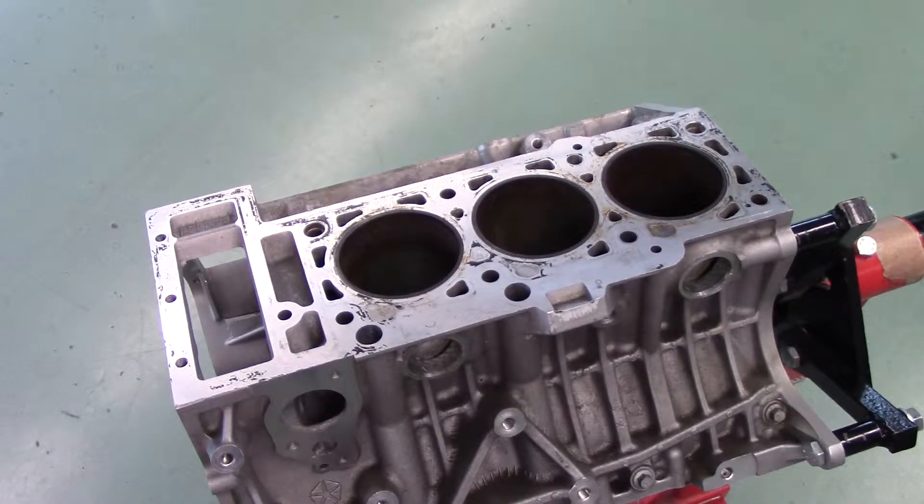Checking the cylinder block deck for straightness is a critical measurement that ensures that no compression or fluid leaks occur where the cylinder head mounts to the cylinder block. Cylinder blocks can warp due to the extreme forces of combustion or from overheating.